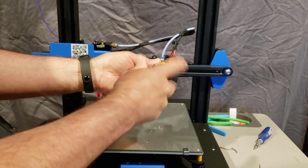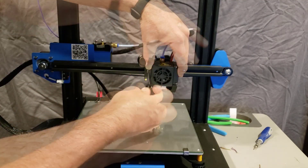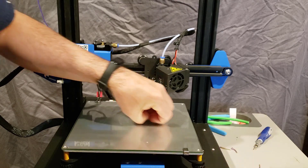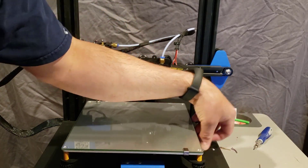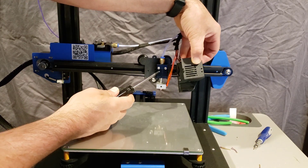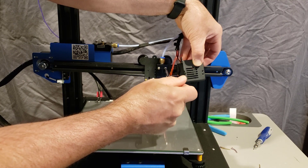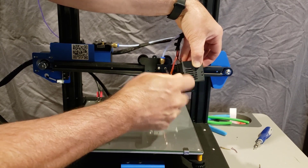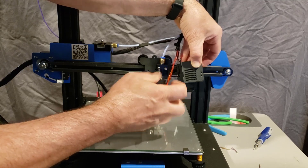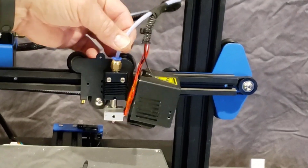If you ever have a clogged hot end, this is how you get in to fix that as well — or at least this is how I chose to get in and do it. Let's make sure we don't lose those screws, I'll set them right over here. And then here is our cool little hot end — are you ready for this?